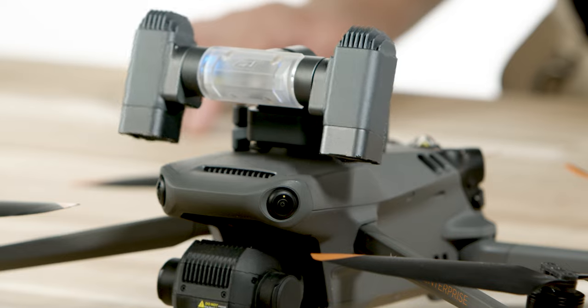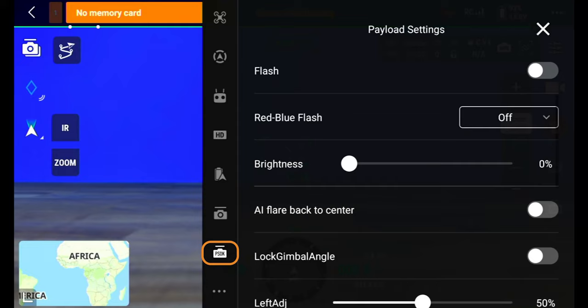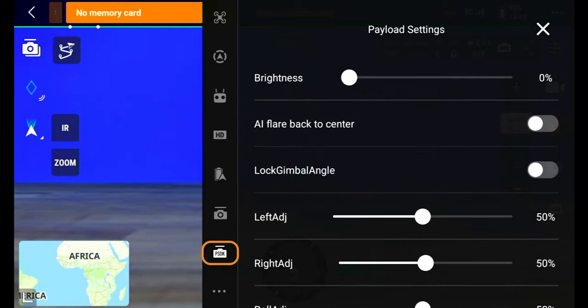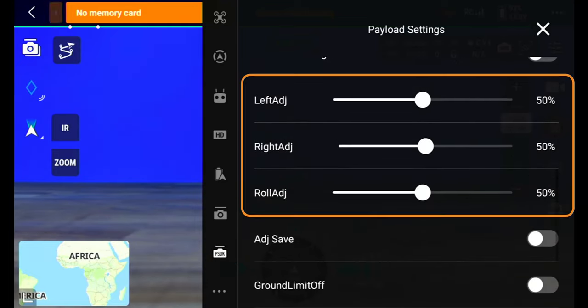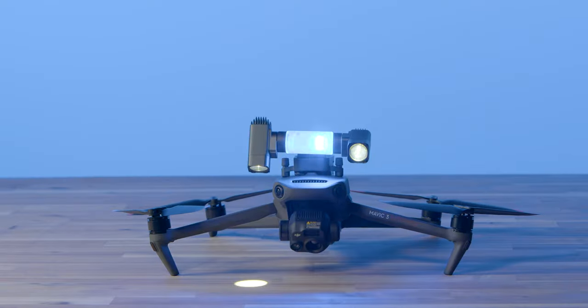Inside of the main menu at the top right of the screen, you will see a PSDK option in there. On this menu, you have the option to do everything we just covered before, but now you can fine tune the angles of each individual light. And depending on your use case, you can have the lights going in different directions, completely independent of each other.